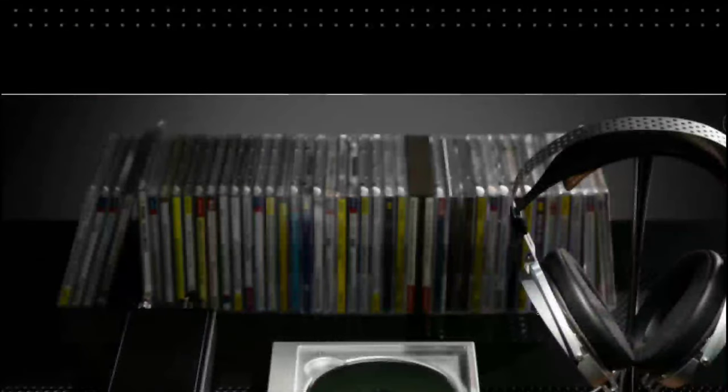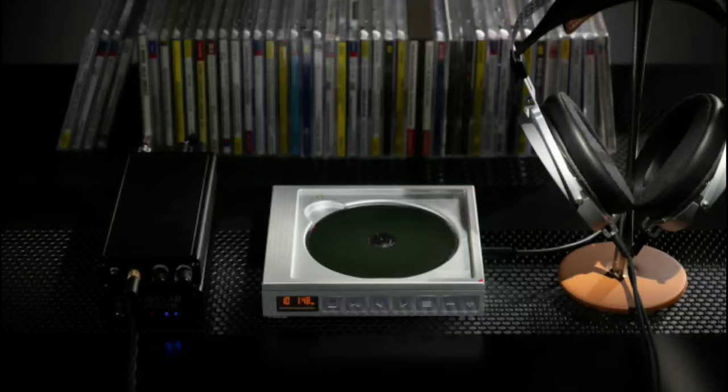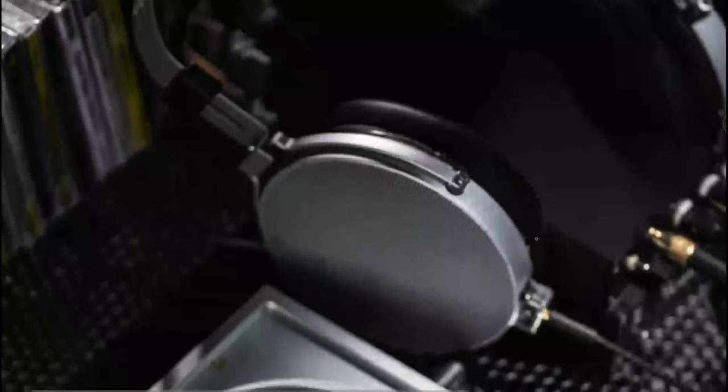It's not cheap — the price tag is around $200. It's definitely a product a lot of people will look at, but the concern is that CDs are dying and I'm not sure whether people will still buy this.